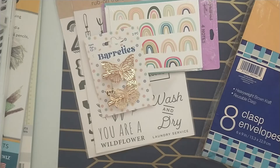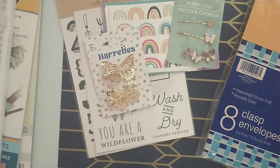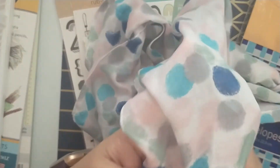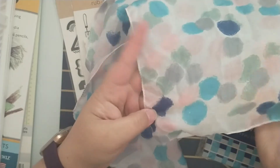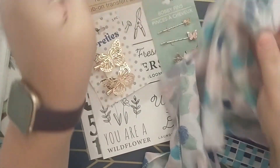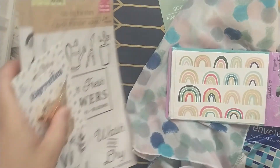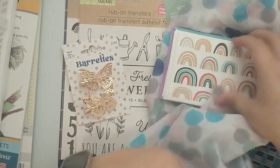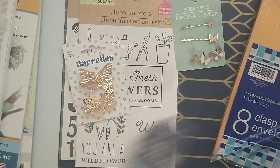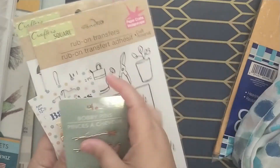Those two were super fun — not sure how I'm going to use them, but I loved them. The last thing I picked up was this scarf that has muted pinks, a minty blue, turquoise, and navy on it. I think this goes really well with the note cards and with that blue wallpaper. I was thinking this would work really well as a closure, or I could tear it up and turn it into ribbon.